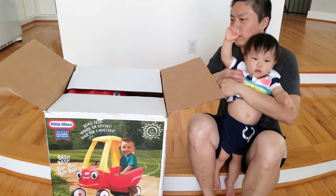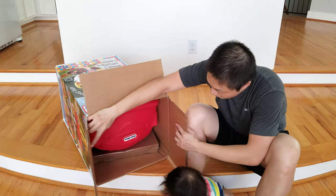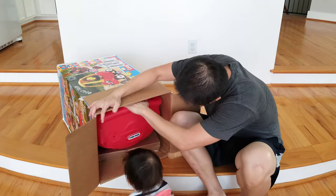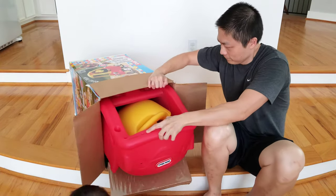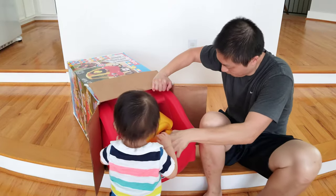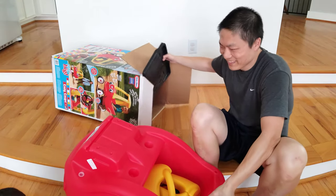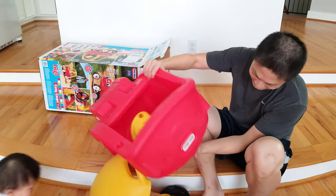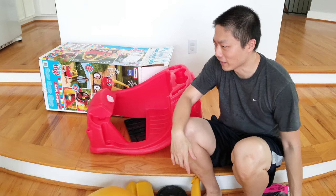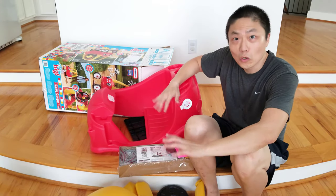Alright, alright little buddy, let's get the show started. You want to grab this stuff out? There's a whole box of materials — a lot of parts. I think I made a mess. The baby is very confused right now. This is the little car but it's all in parts, so yeah, this is the unboxing part.